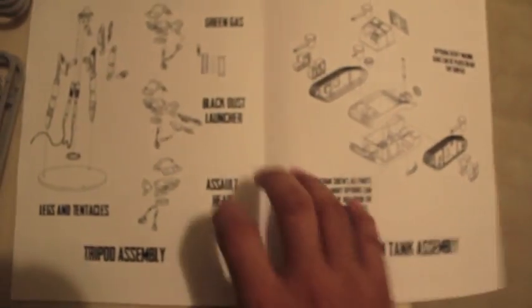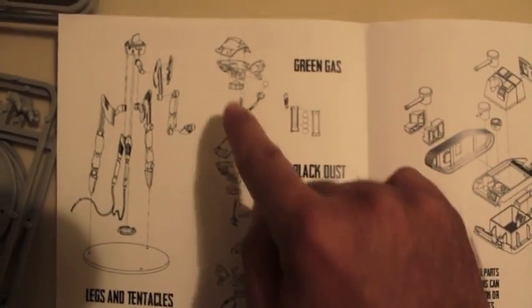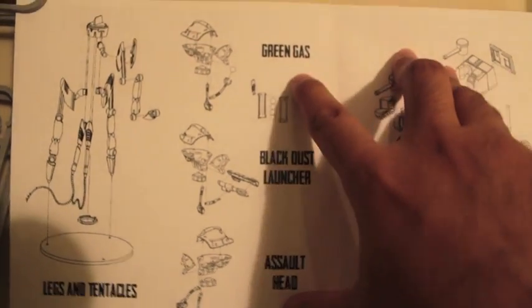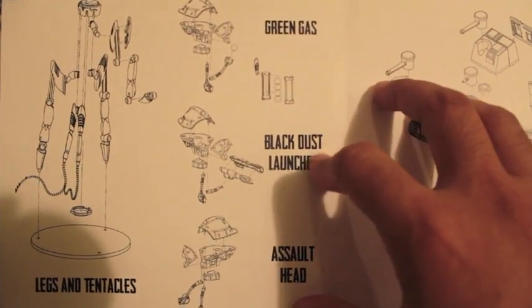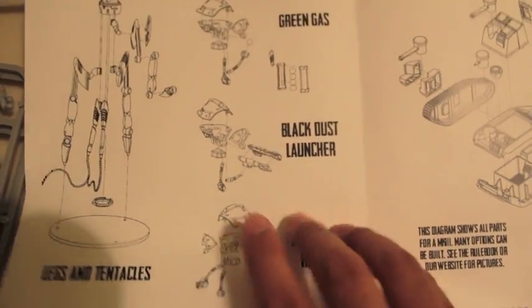Here's the first thing I was looking at right before I started filming — All Quiet on the Martian Front 'Start Here.' It's kind of like the starter kit instructions for how to put together the tripods. Looks like there are three ways you can equip them: with green gas, black dust launchers, or an assault head — pretty cool, like with a heat ray.